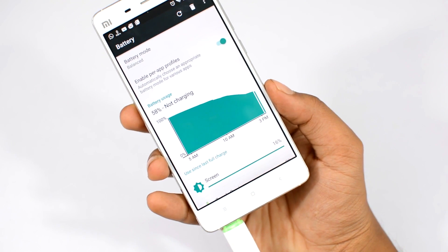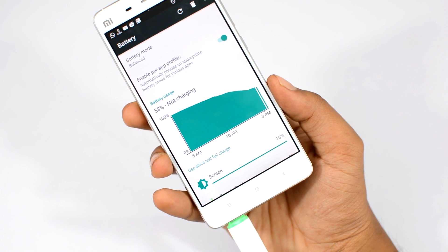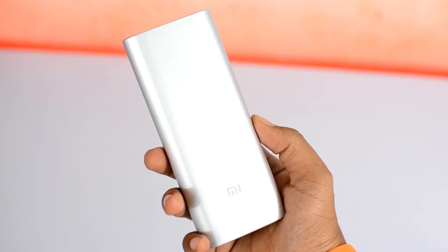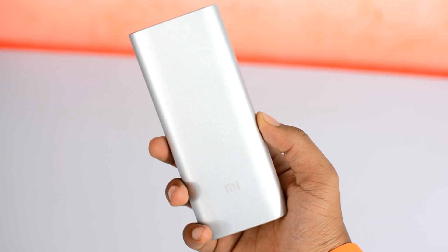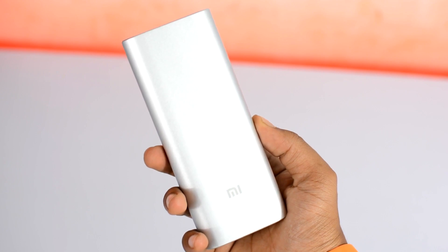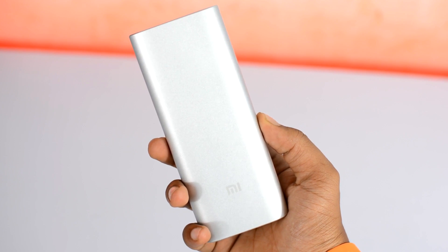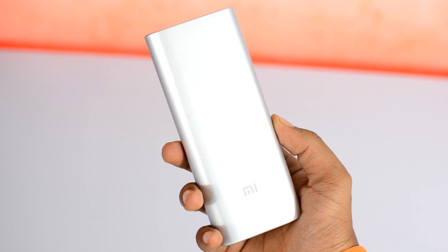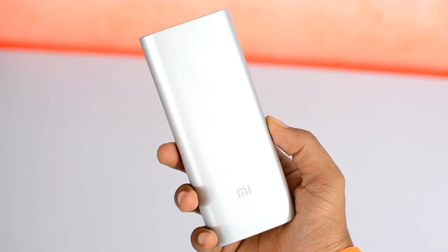But if your device simply has poor battery life in general, then you should get yourself a power bank — like this massive 16,000 mAh power bank by Xiaomi, which recharges a phone about 5 times in a row. It's made out of aluminum, so it feels pretty premium.